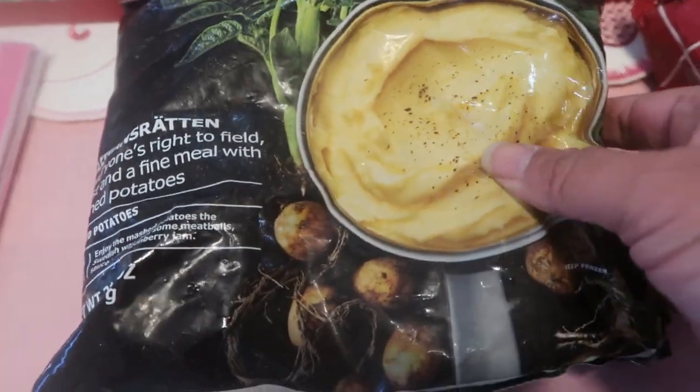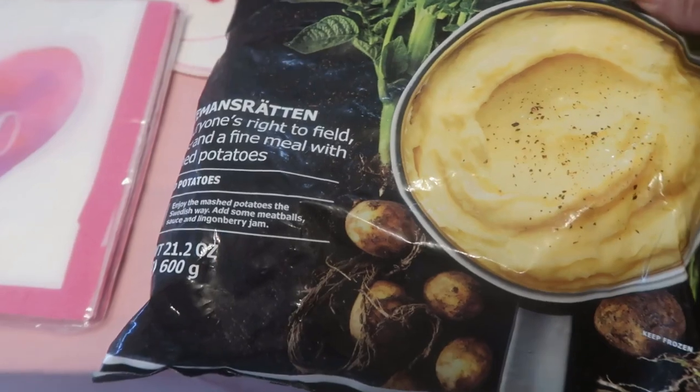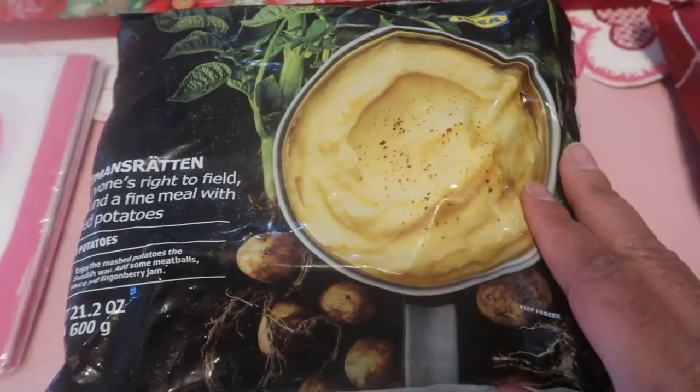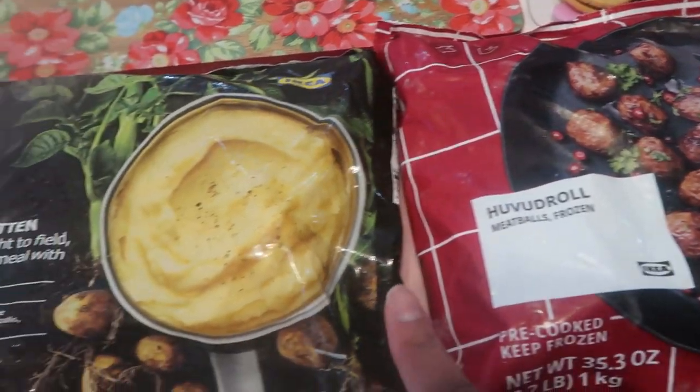These are the mashed potatoes we're going to make — they're little fingerling-sized chunks. And these are the meatballs, so we're going to go into the kitchen and get these ready.